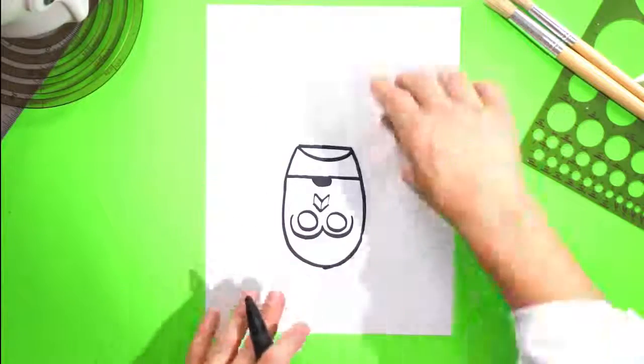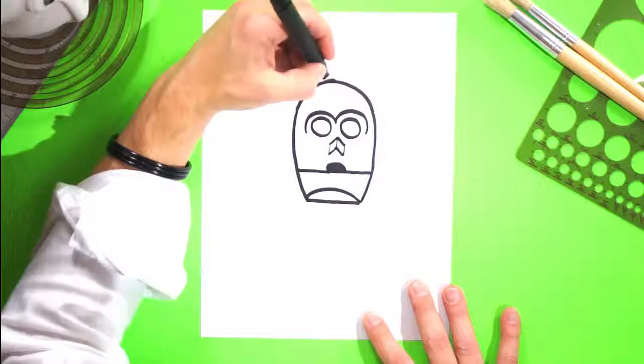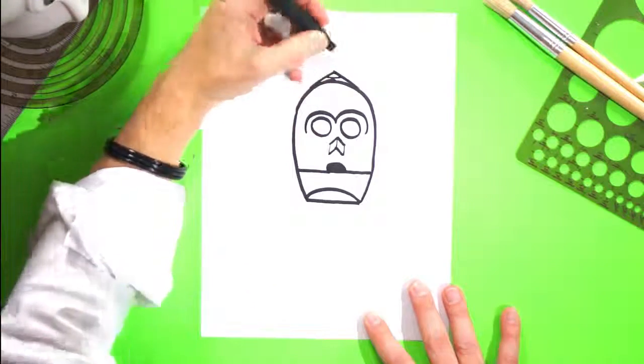Let's turn the page all the way around so it's facing us. Ooh, it's coming along! It's starting to look like... C-3PO! At the very top, let's do a wide capital A because he's got this little sort of crown thing going on at the very top, just like this. There's a little A going across.